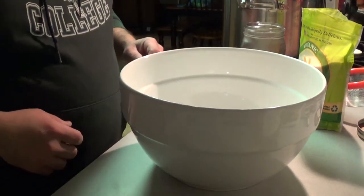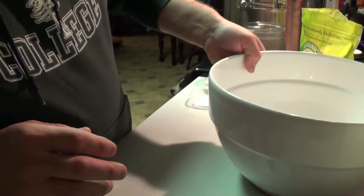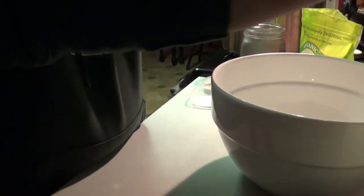Good evening! Tonight I wanted to share a new bread recipe we're using at the house to make our loaf bread. It's a somewhat organic — as much as it can be for us — whole wheat loaf bread. We make it with some of our homemade maple syrup, raw cane sugar, salt, yeast, all-purpose flour, and whole wheat flour. I'll show you what we do, and tomorrow we'll finish out the process.